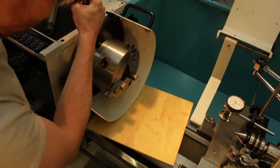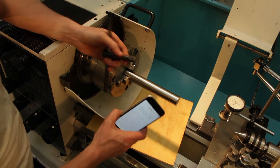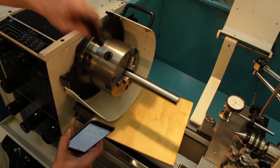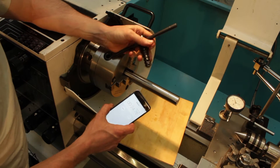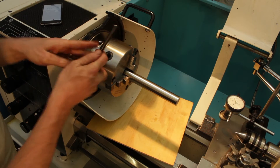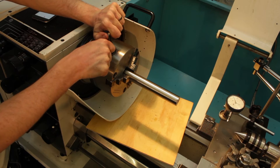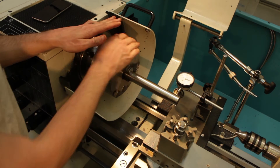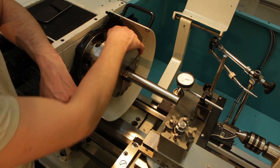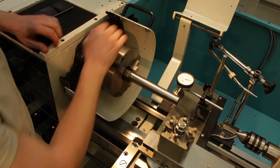Next up is the self-centering three-jaw chuck. This was done in 24 seconds, which is ridiculously slow — we've recently had new chuck keys with a spring to prevent students from leaving them in. A standard chuck key that I'm used to would be in there in a matter of seconds. The three-jaw gives 0.03mm runout on the same length, so it's over three times less accurate than the four-jaw, but also roughly three times faster.